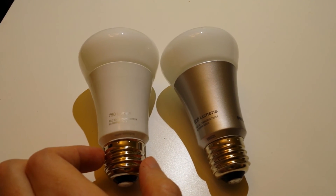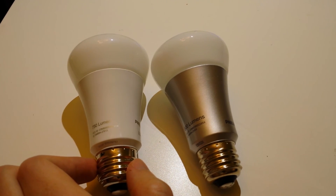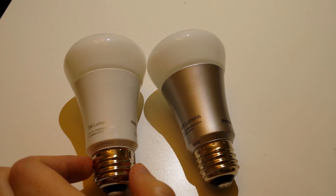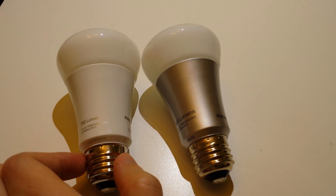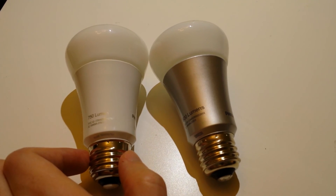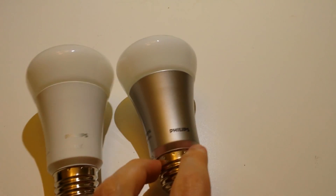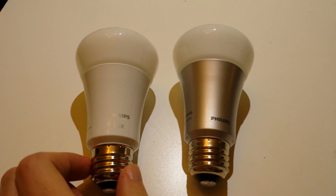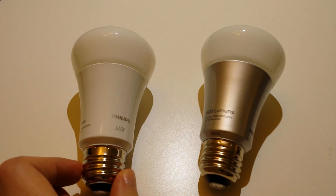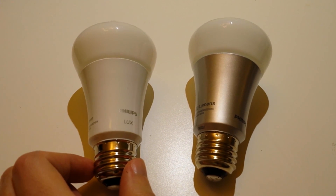Really the choice comes down to how much control you need. For a family room where you want to dial in different color temperatures for reading versus watching TV, the original Philips Hue on the right is a great option. But if you don't really care — say it's a hallway or a bathroom and you just want to control the lights remotely — then the Lux might be a better choice.